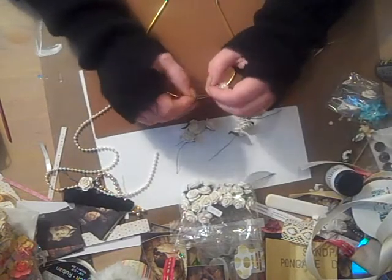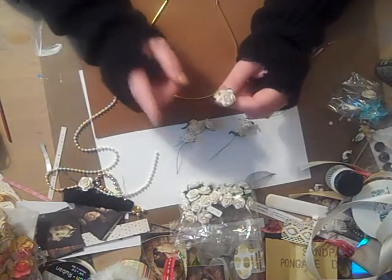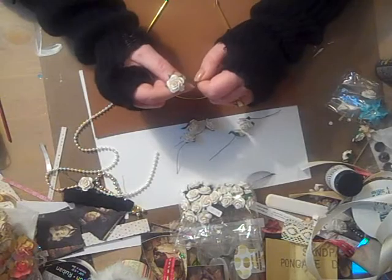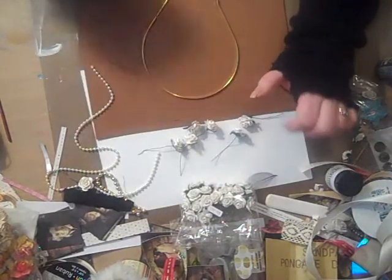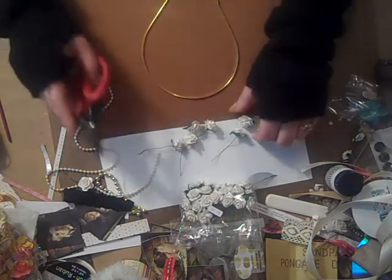Now you can color these any color you want using your Lindy Stamp Gang Glimmer Mist. Rena did a really nice video on how to color your I Am Roses using acrylic paint, and she had some really pretty colors too. But I'm just going to leave mine white because my daughter's starting school in September and there's a uniform, and she'll be wearing white, so I'm going to keep the roses white for now.